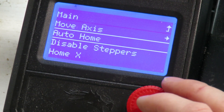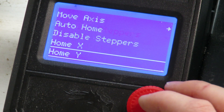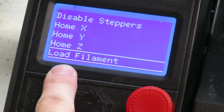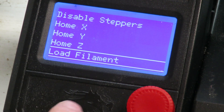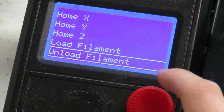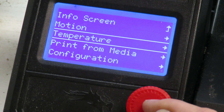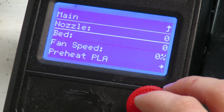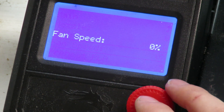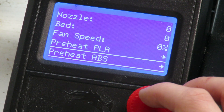Going back, we have auto home, disable steppers which just turns the motors off, and you can also home each individual axis. There's also a load filament option and an unload filament option that I hadn't even noticed before. In the temperature settings, you can directly change the temperature for just the nozzle or the bed, control the fan speed for the cooling fan, and preheat your temperatures.